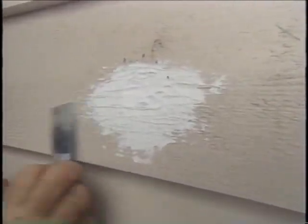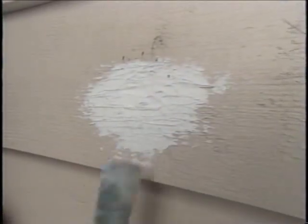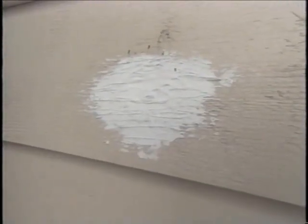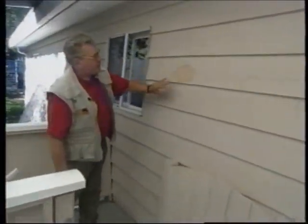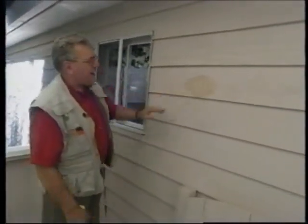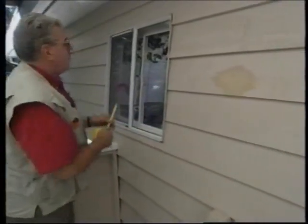Then we're going to correct the problem that caused this in the first place — the woodpecker. You can see I've painted the siding here where the woodpecker made the hole and it's all patched up. When that dries, it'll blend in nicely with the other color of the siding.